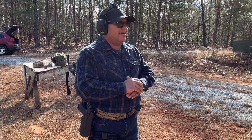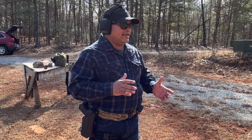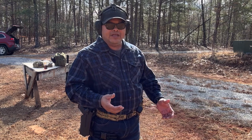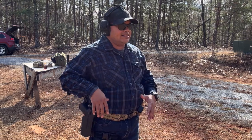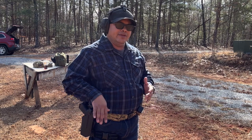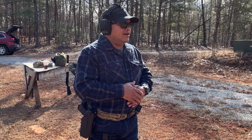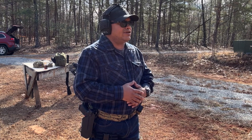Alright guys, we've got a couple rounds in the magazine. We're just going to draw — take it nice and slow — and see how smooth I can draw from the holster. There should be no issues with the way it's set up with the release button. It should be pretty easy. Let's go ahead and shoot some rounds.